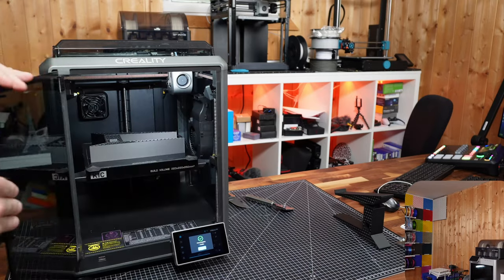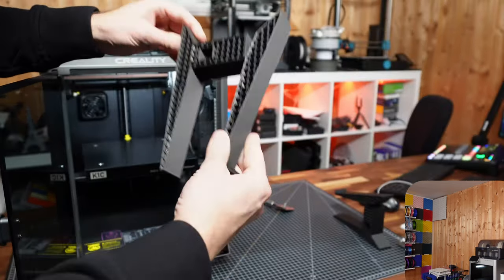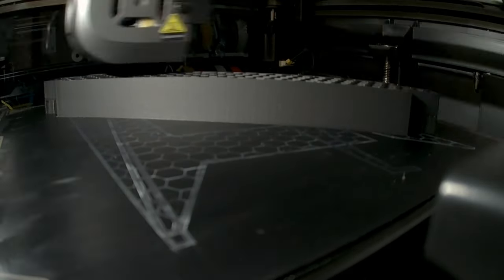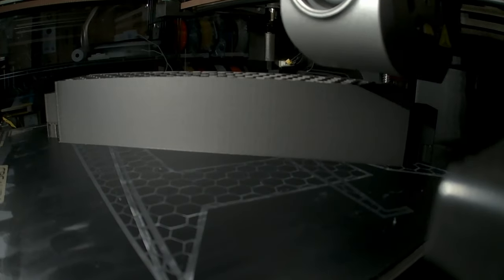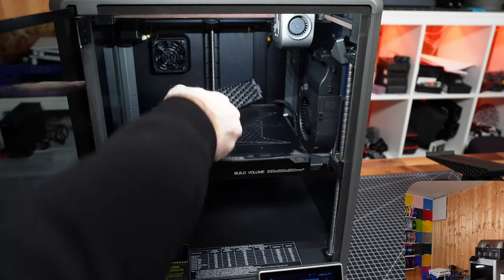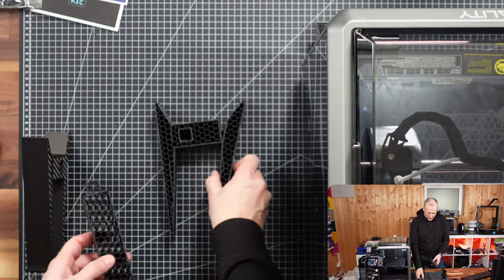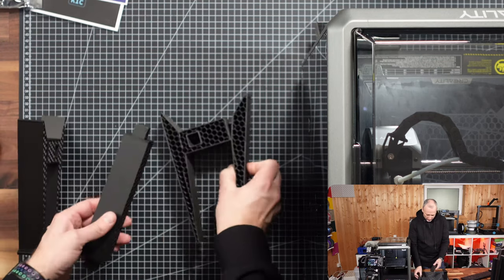Part number two is also done — let's take it out. That was already pretty easy. Now we're printing the last piece. The third part is done, so we can get it off the build plate easily. Removing the supports, and now it's time to assemble it. The laptop stand comes together from three pieces: left side goes into the slot, and the same on the other side.